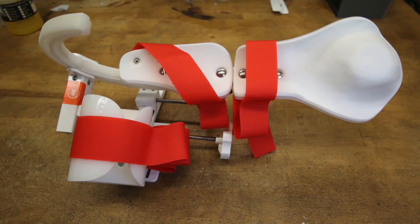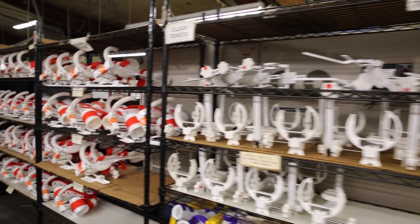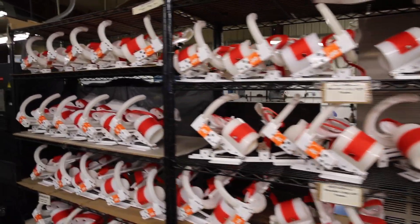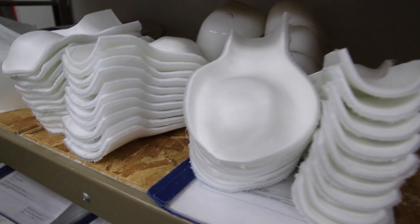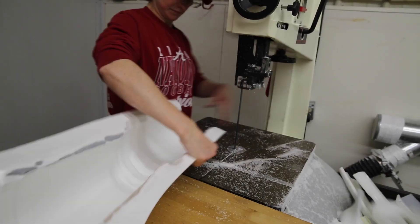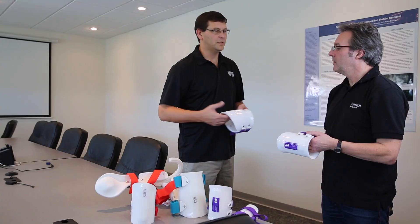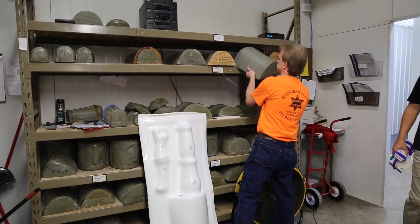This is actually a shoulder device. We supply cuffs for about 1,500 to 2,000 customers a month. Some devices take three cuffs, some devices take two cuffs depending on the device. Usually a therapist measures the patient for their sizes, and then we have sizing charts that the measurements are compared against to determine which size of cuffs.